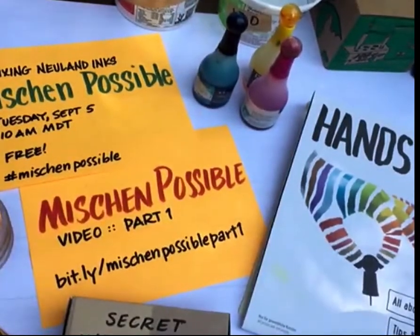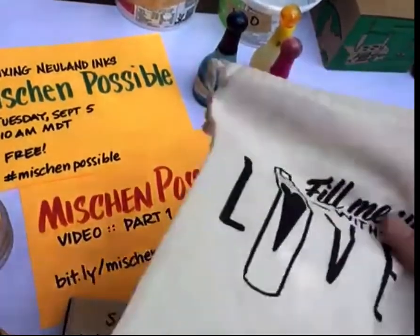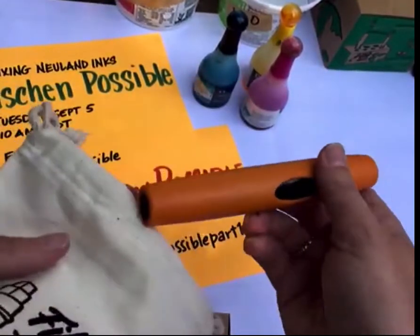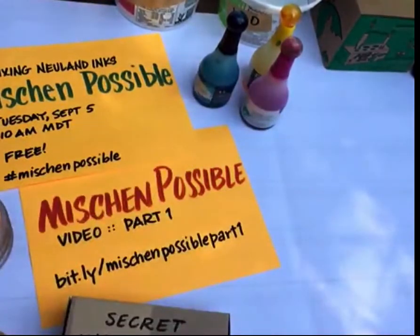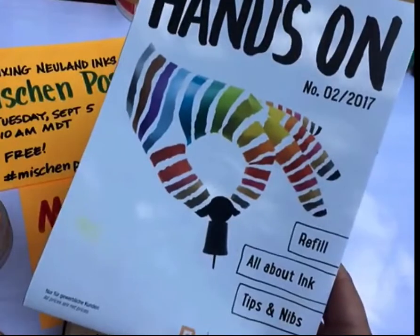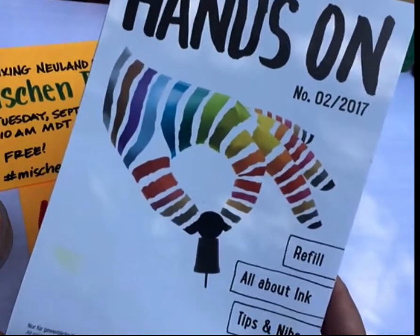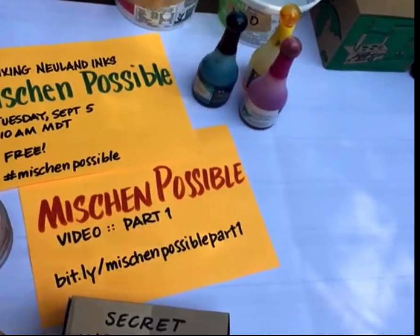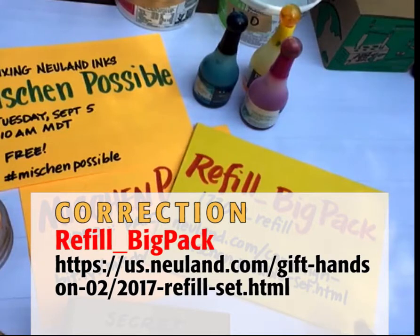You can find that on the hands-on flyer that also comes with a gorgeous Fill Me Up With Love bag. If you find you have extra markers that are out of ink, you can throw them in your bag when you're on the job and that'll remind you to fill them up later. If you don't have this hands-on flyer, you can go to Neuland's website and request it. There's also a really great kit available — the Refill Big Pack — and I go over this big pack in the very first video.